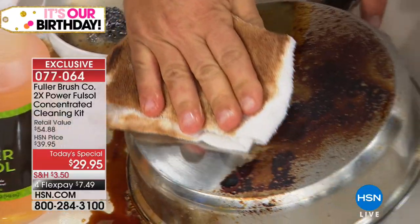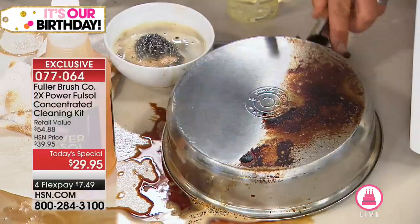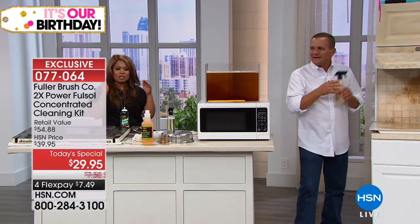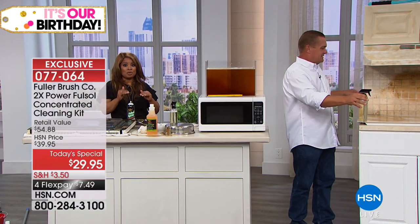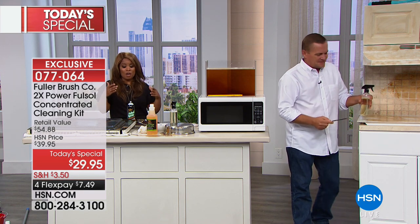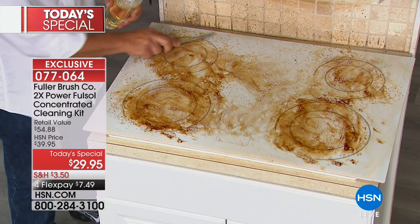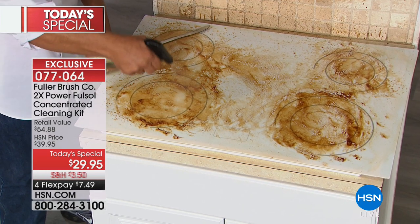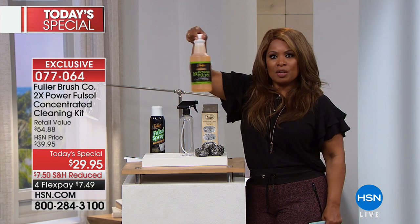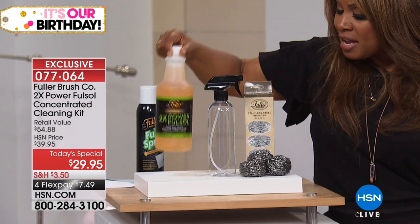Look at the difference that makes in literally seconds. That took 30 seconds. I want to take a moment to remind you what you're going to get with our Today's Special. I want you to globally look at our exclusive offer. You are getting that full 32 ounces of concentrate — this one bottle sells for $24.95 and yields 64 bottles. We're even giving you the empty bottle and the trigger spray.